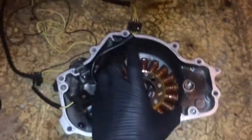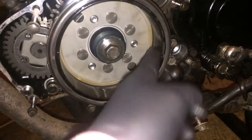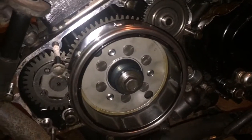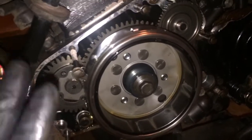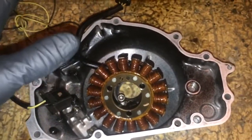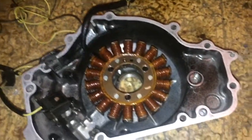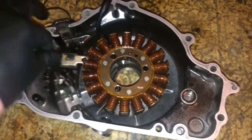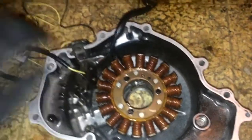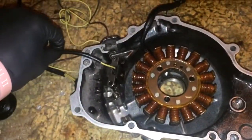This is your magneto — it sits inside here. You see these magnets right here? This is what charges your battery while you're going down the road. It sends power to the rectifier, which transforms it down into 12-volt power, charging your battery. Every time it rotates you get power, and you get an intermittent signal which in turn gives you spark.